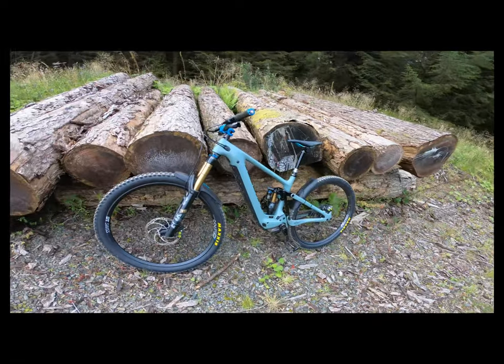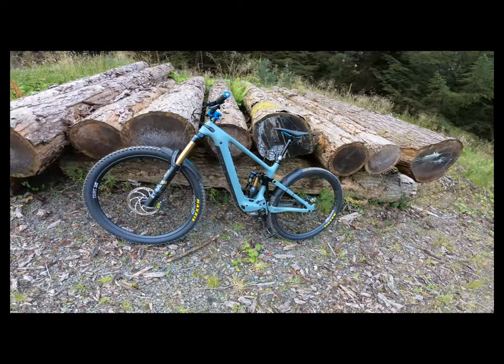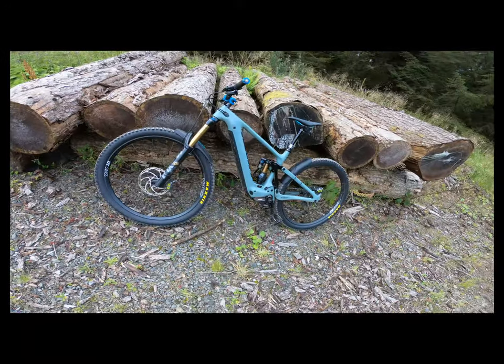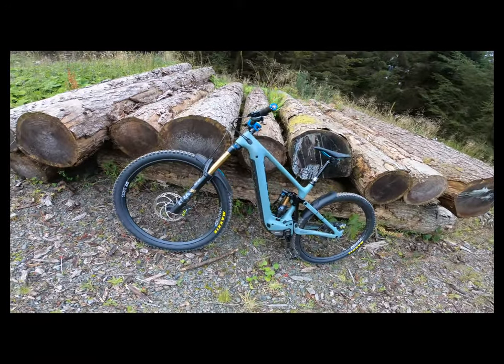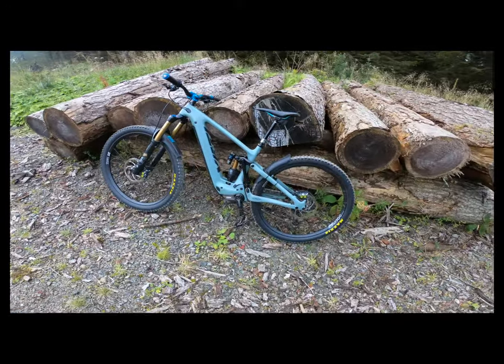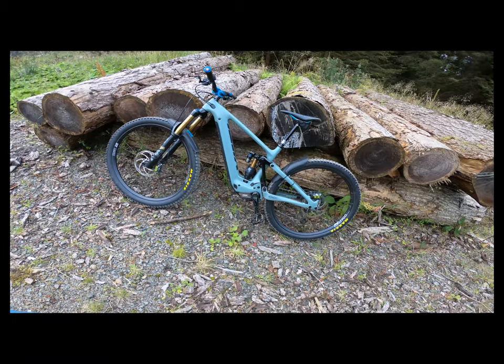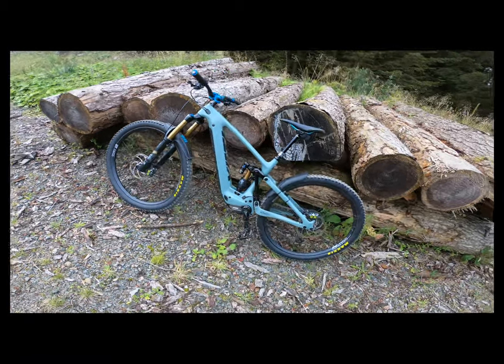The bike comes stock with the SRAM Code RSC brakes. I've actually swapped them out for Magura MT7 Pros, and I just find the Maguras are giving me more stopping power. But there are so many options — everybody's got their own views on brakes and tyres, and you've just got to decide what's right for you.